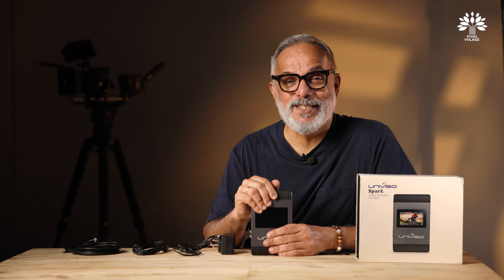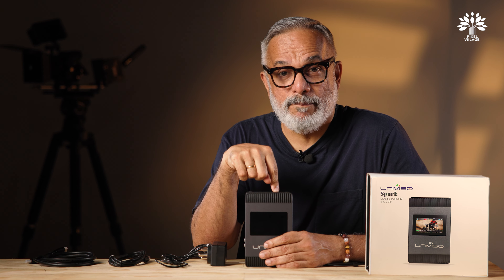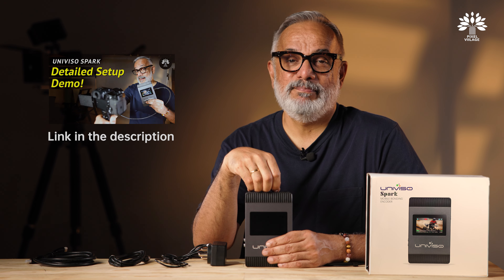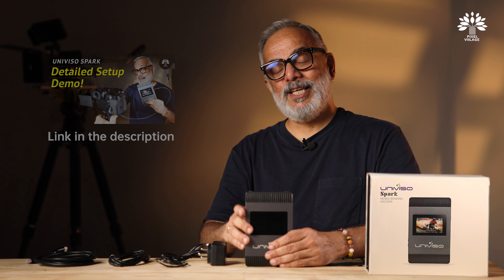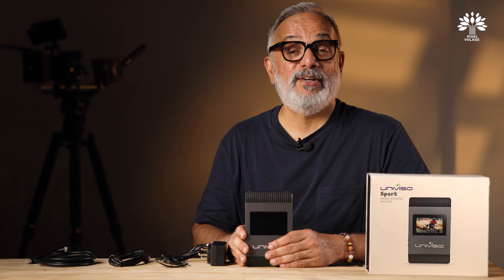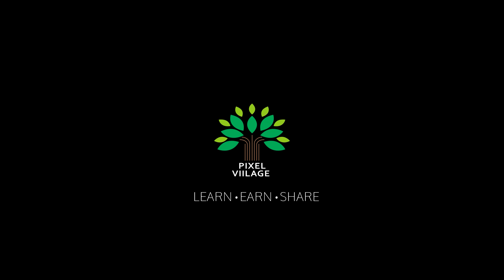The Spark series is designed to support ultra-low latency, ensuring near real-time broadcasting — a must for live event coverage. It supports multiple streaming protocols including RTMP, RTMPS, SRT, and HLS, making it compatible with most social media platforms and streaming devices.